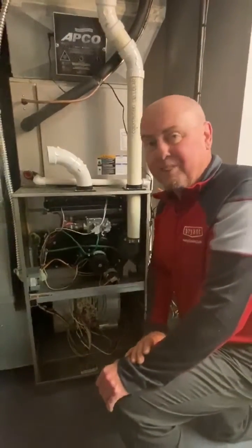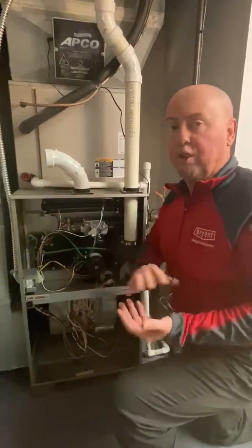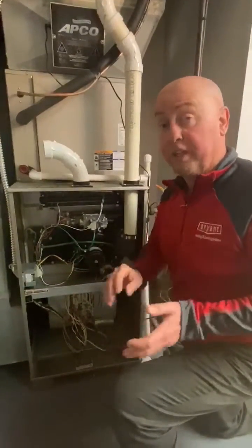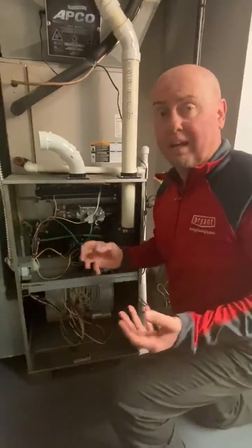Today I'm going to show you how easy it is to inspect a secondary heat exchanger in a brine furnace. Our secondary heat exchangers are fin tube. They will get dirty — full of dirt — and it will cause the furnace to overheat and shut down.